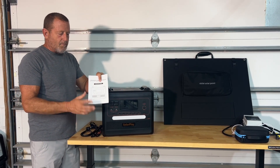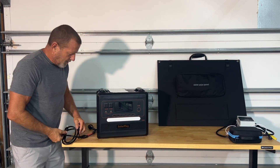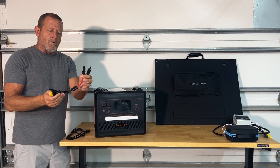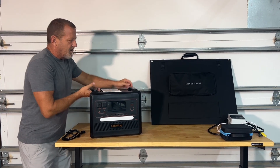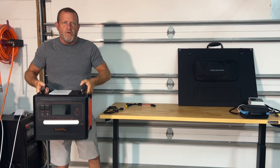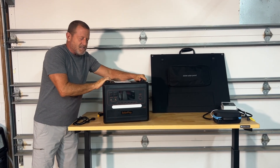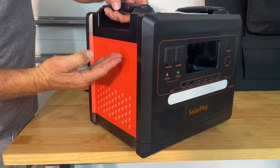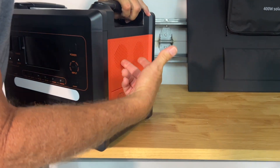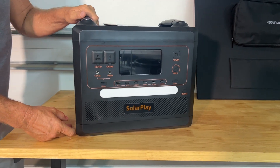The solar generator is going to come with your user manual, your AC charging port, and your XT90 solar panel connectors — we'll show you where those attach. The unit itself weighs about 48 pounds, so you can definitely move it around. One person can carry it with the nice handles on top. We have dual pass-through cooling ducts that input and come out on the outside, turned on when the unit is running at a really high load just to keep everything cool.